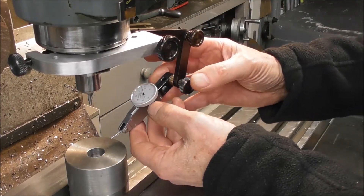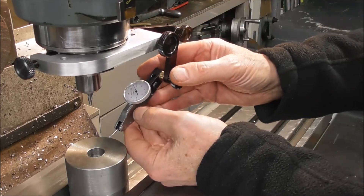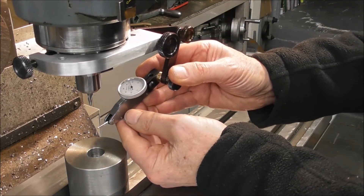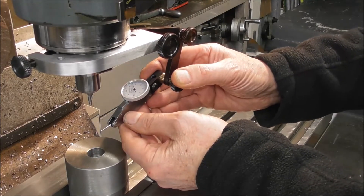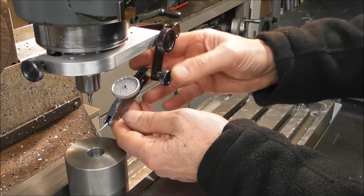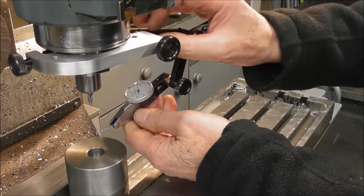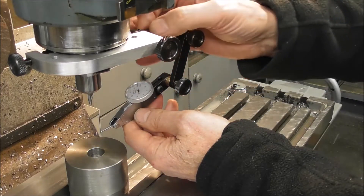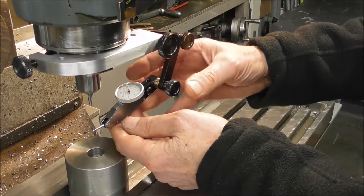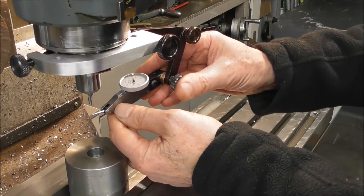Before you design something these days you look at all the YouTube videos and learn about the different features and try to find a way to improve it. The Indicol type has circular — or at least one circular — adjustable link, which means you have to set it in both directions, which looks like a bit of work.